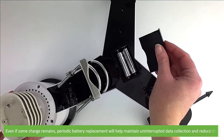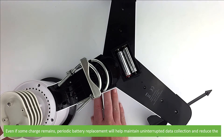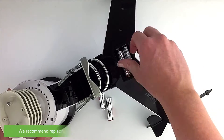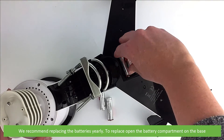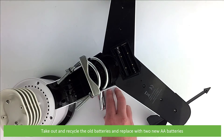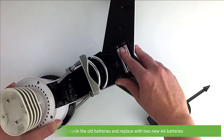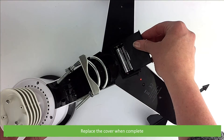Even if some charge remains, periodic battery replacement will help maintain uninterrupted data collection and reduce the risk of battery leakage. We recommend replacing the batteries yearly. To replace, open the battery compartment on the base, take out and recycle the old batteries, then replace with two new AA batteries. Replace the cover when complete.